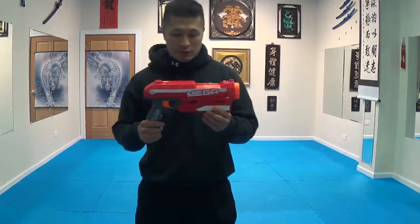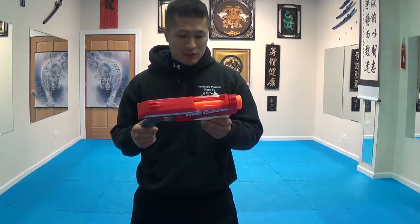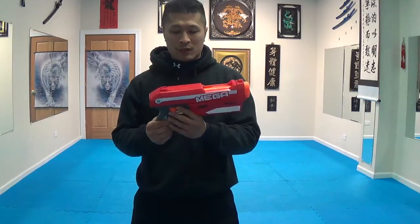This is a product review of this Mega Nerf firearm. It uses these Mega Darts — extra big darts. I wanted to try this one out.